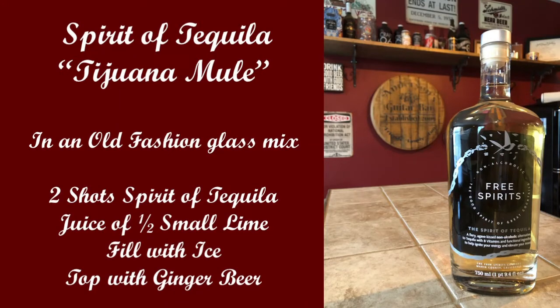Man, that is one tasty drink. The ginger kind of marries in with the flavors they've got in this particular product. That smokiness hits you really quick and it's long, and it tastes like a high-end tequila drink. I'm going to call this my Tijuana Mule — and this Tijuana Mule really brings out that rich tequila-like flavor in this product.